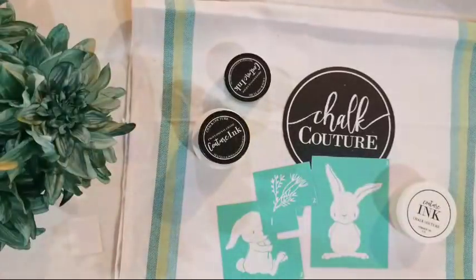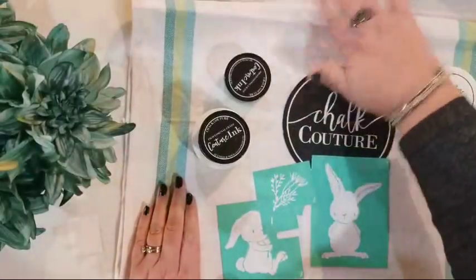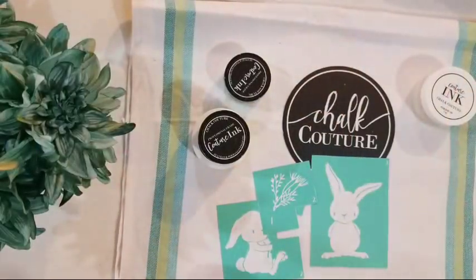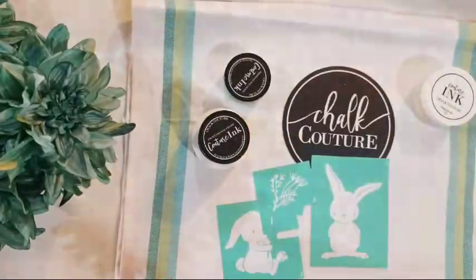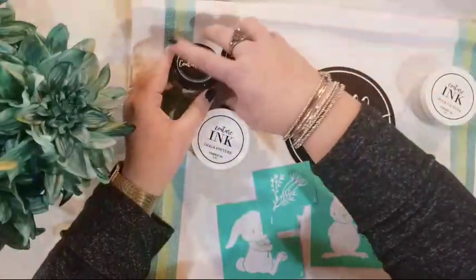This is the first time I've gone live doing a project here on YouTube. Isn't that awesome? So you have a chance to check out my video live and in person.